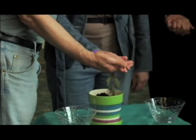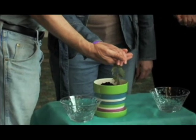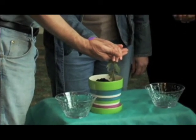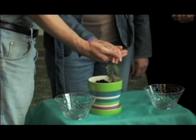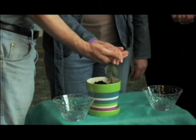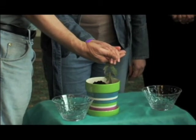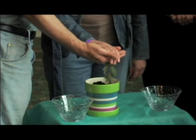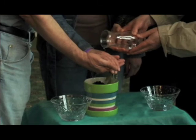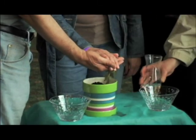Francesca and Noah, as you hold one another's hands, remember always that these are the hands that will work alongside yours as together you build your future. These are the hands that will wipe the tears from your eyes. These are the hands that will comfort you when you are sick and console you when you are grieving. These are the hands that will be yours forevermore.